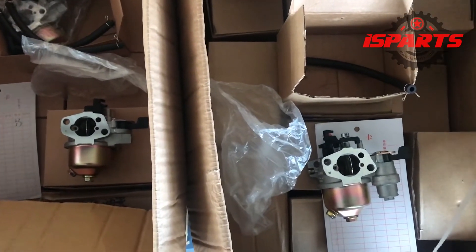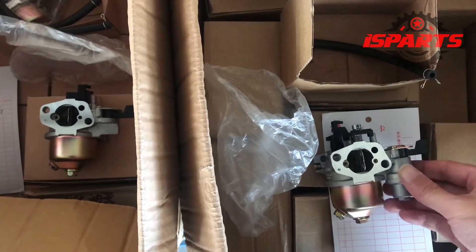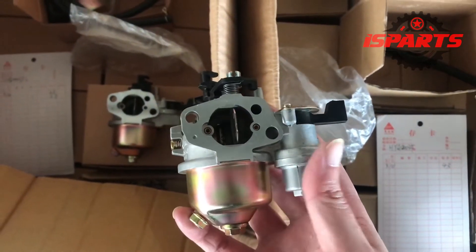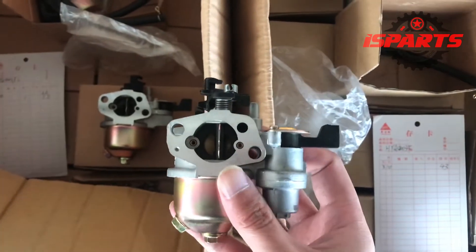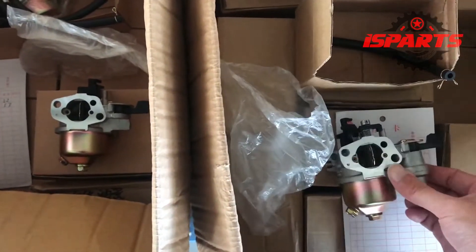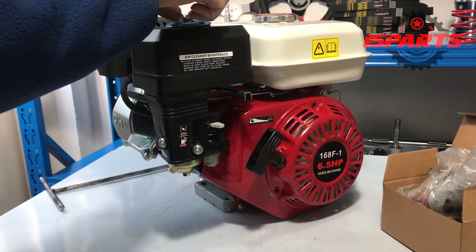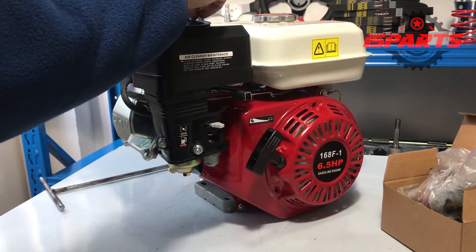There are two types of carburetor: one with a cup and the other without a cup. The carburetor with a cup can filter gasoline, and the one without a cup enters the cylinder directly. This time I will replace a carburetor without a cup for this engine.